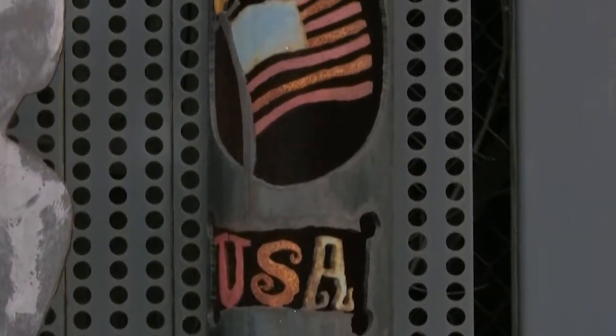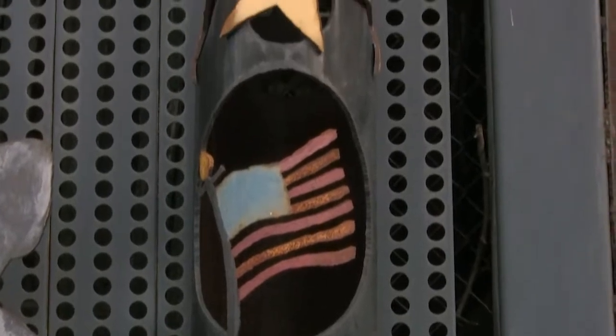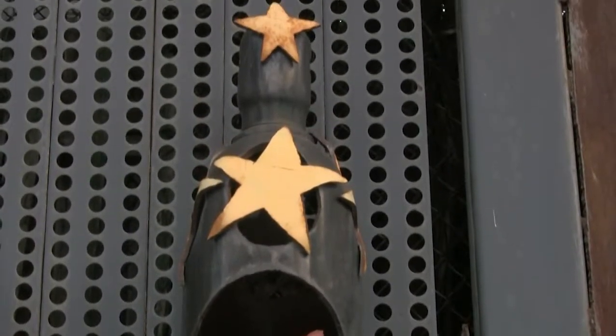I cut it out, we weld it together. And it's just kind of a fun way to pass the time. Come on in.